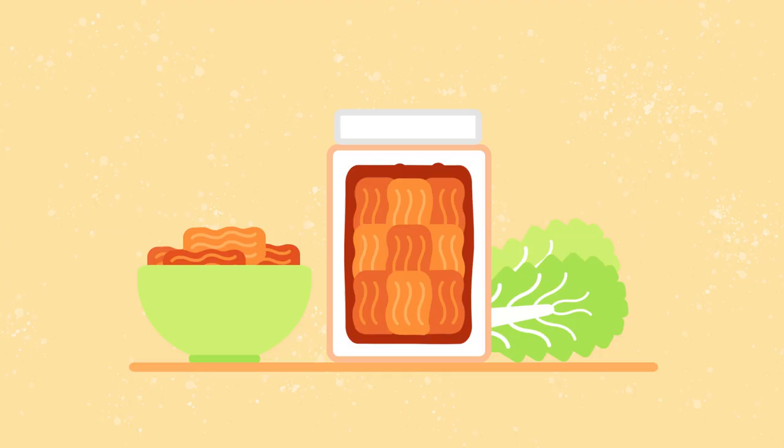When is your kimchi ready to eat? When it's zingy and bubbly. When it's swimming in its own broth. Some people don't mind green kimchi, unripened kimchi, but I like that mix. Unripened kimchi — that's how they say it. It's not ripe yet.